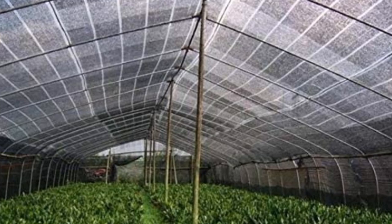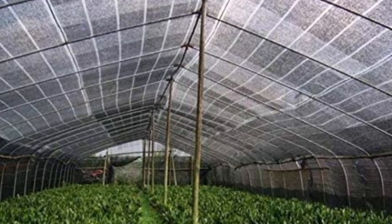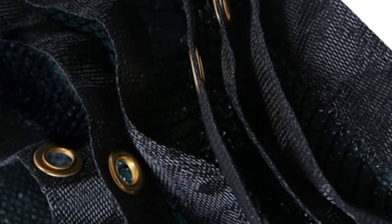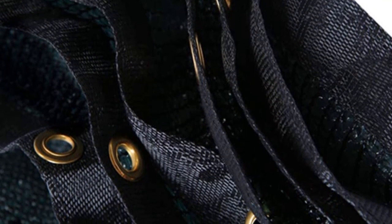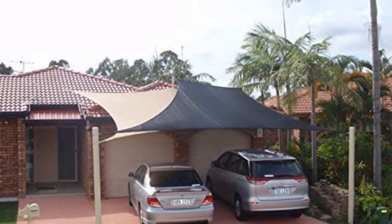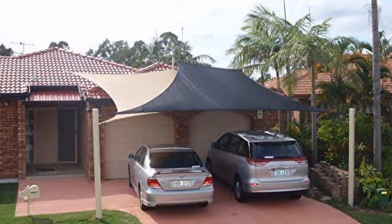This protection also helps prolong the life of your greenhouse panels. Shade cloths are one of the most popular greenhouse accessories. Reusable black polypropylene 50% shade cloth filters out excess sunlight, reducing heat on hot summer days.